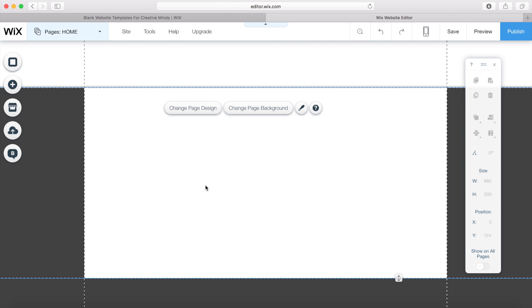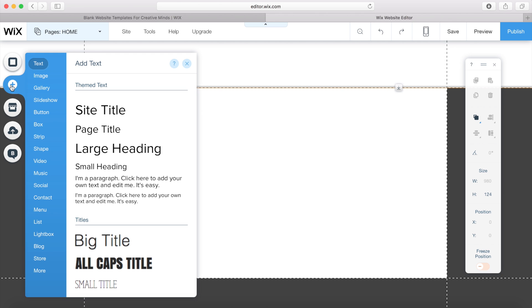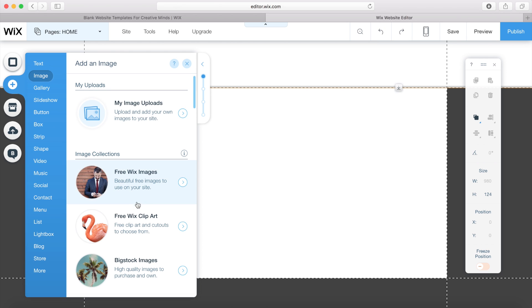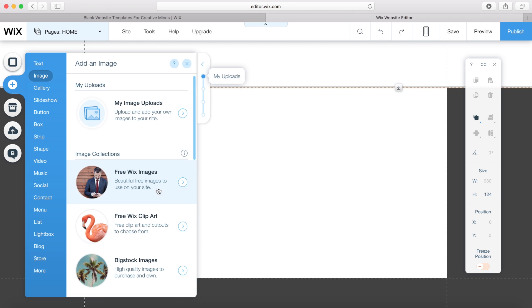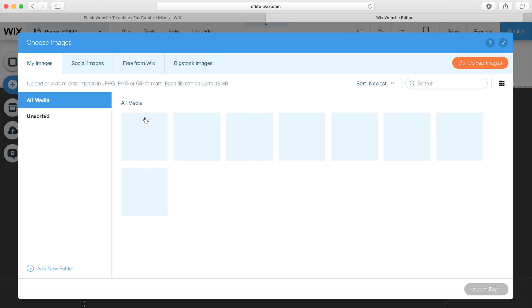Now I want to start building some elements onto my homepage. I'm quite happy with the background being white, but I want to add some text and maybe add a logo in the header as well. I'm going to add the logo onto the header, so I'll click into the header option and then click add. I can add text if I want, or insert my own picture, free Wix pictures, clip art, or big stock images. I'm going to insert my own picture.